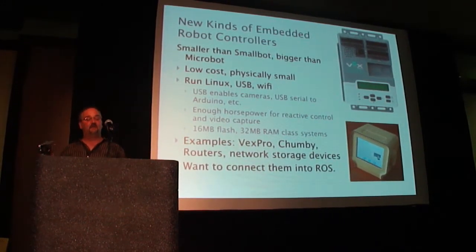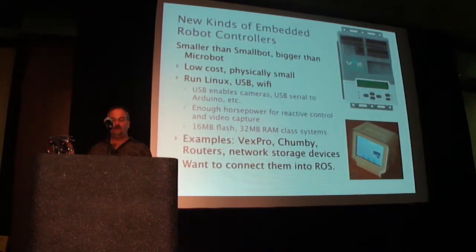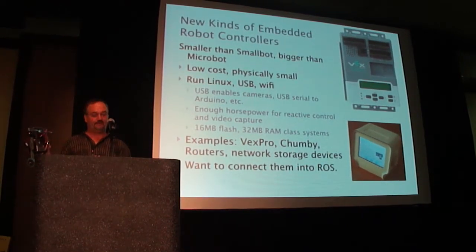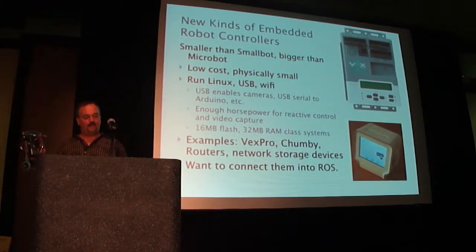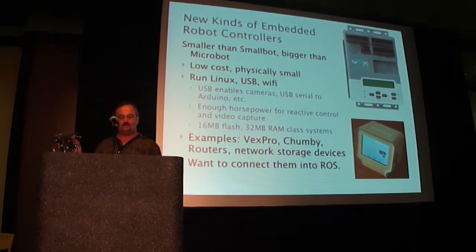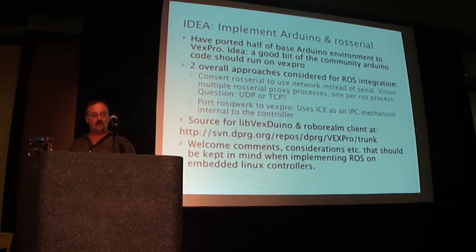So that says a lot about what you can't do with them — can't load a full ROS stack and those kinds of things. But the USB enables cameras, USB to serial, which you can hook up to an Arduino for sensors and the like. And they have enough processing power for reactive control and vision capture.